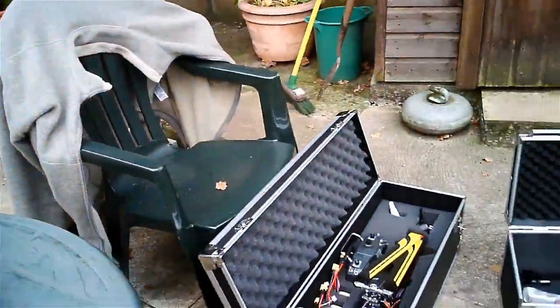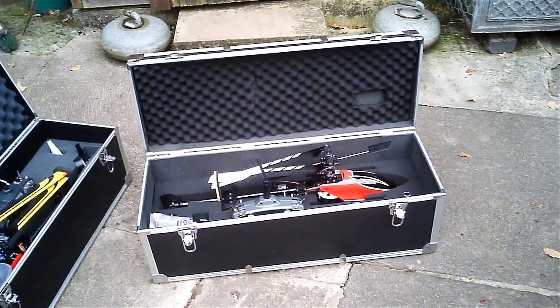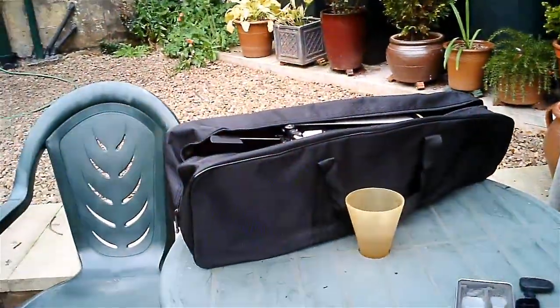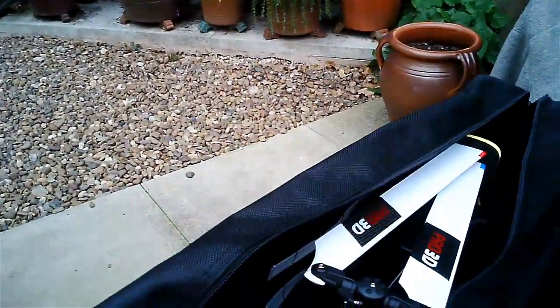I didn't want another big hard case like these down here. So yeah, that's fine and well worth the money. Seems quite well made.